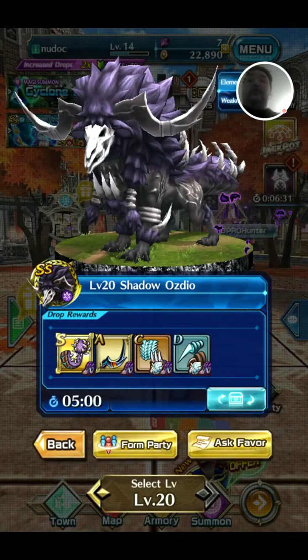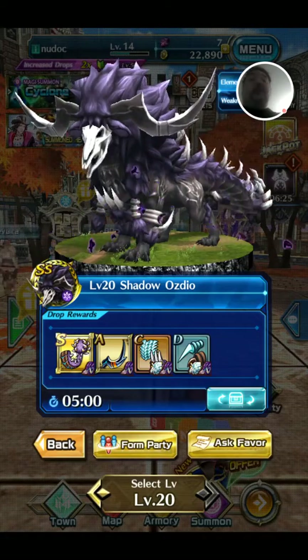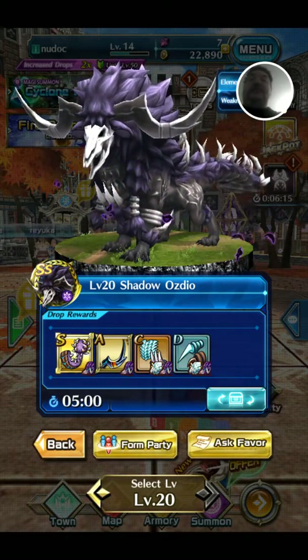Welcome to my latest Rake the Skin. This Rake the Skin focuses on Dragon Project, a Monster Hunter Light clone for mobile. And it focuses on Shadow Aussie Dio — I think that's how you say it. You know I'm terrible with names.